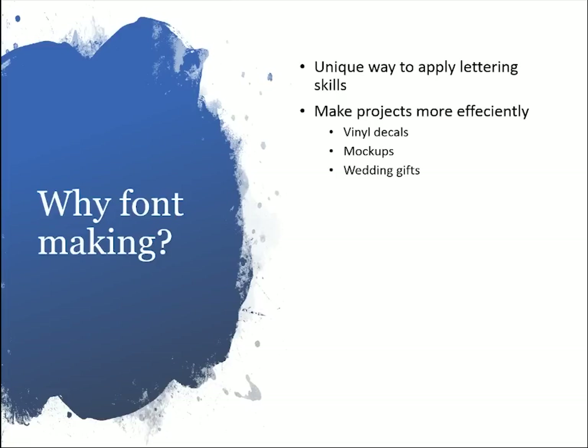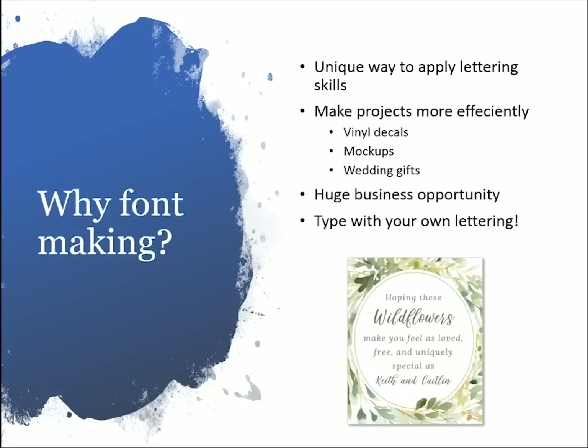You can make lots of different things with fonts, like vinyl decals, mock-ups, and wedding gifts — I'll show you a wedding shower gift I created. It's a huge business opportunity; there are people who create fonts who make tens of thousands of dollars every year. I've made a significant amount of income just by selling this digital font, and each time someone buys it I don't have to do any extra work — it's already been created and they just buy the file. It was just the coolest thing to type with my own lettering for the first time.